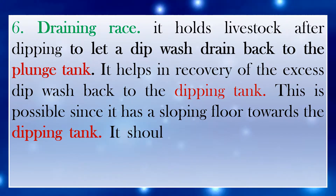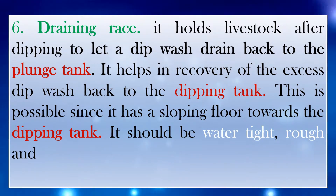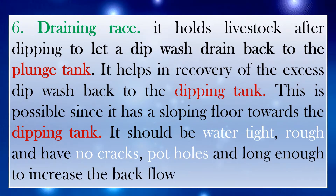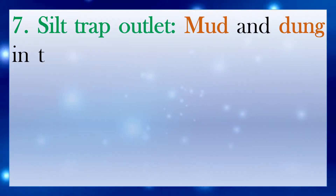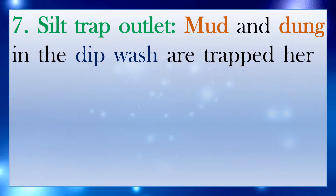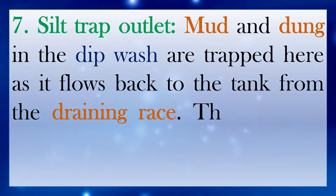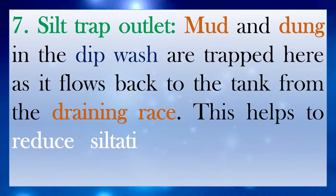The draining race should be watertight, rough, and have no cracks, potholes, and should be long enough to increase the back flow of water. Number 7: Silt trap outlet. Mud and dung in the dip wash are trapped here as it flows back to the tank from the draining race. This helps to reduce siltation of the dipping tank.